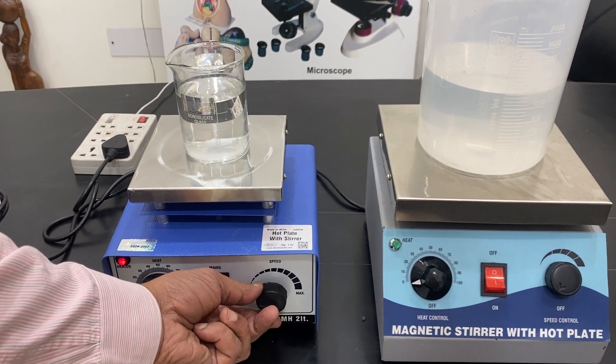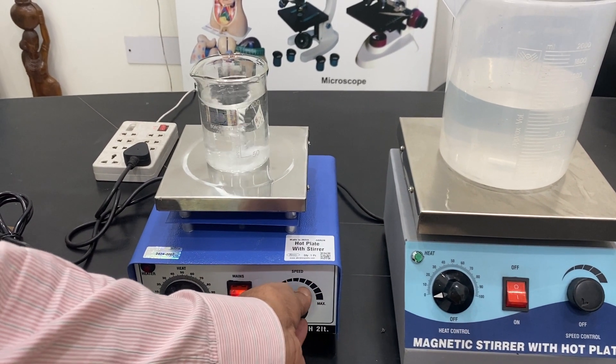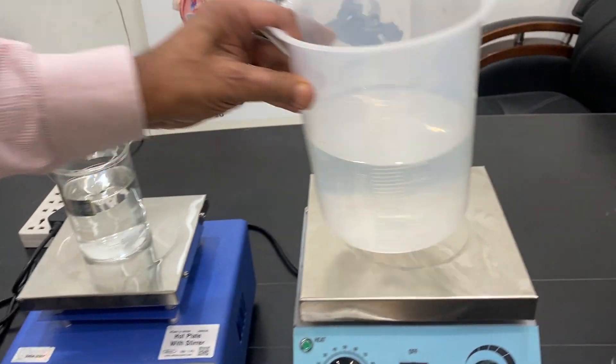The speed of stirring should be kept at minimum. If the bead starts jumping — like this — it should be brought back to a very slow speed immediately. The same applies to both units.